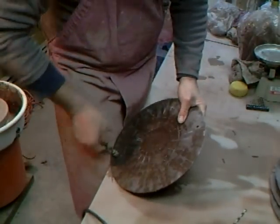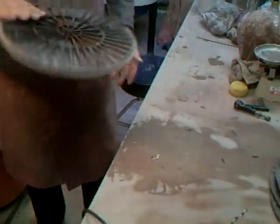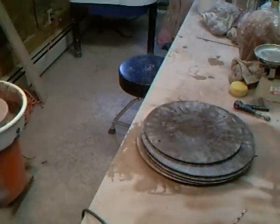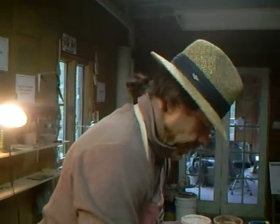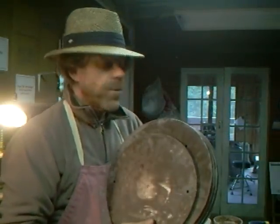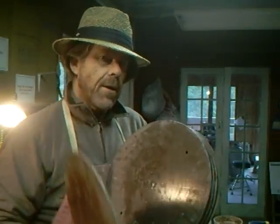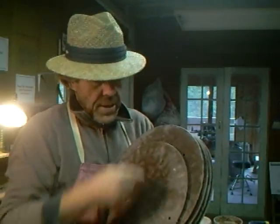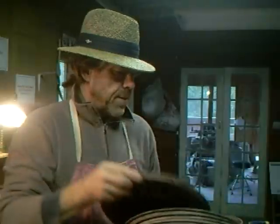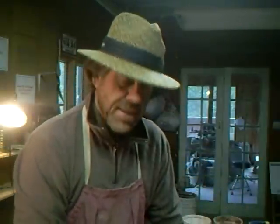After I say goodbye to you I'm going to go to the washroom and wash these off under the tap, just in case a little bit of plastic has got stuck somewhere — I don't want any plastic in my clay. So keep practicing, see you soon.